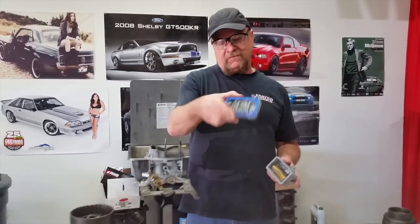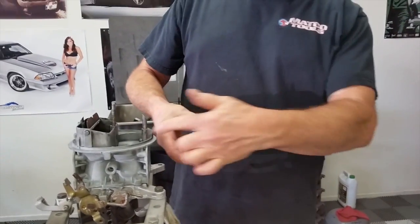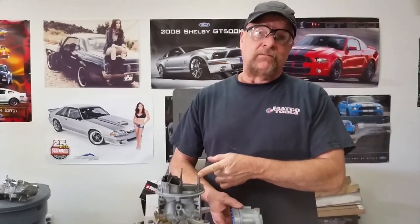The primary metering block is right there. I don't put the whistle on this side, because when you're under hard acceleration, the fuel runs to the back of the bowl. It doesn't run towards the vent, so we just let that go.